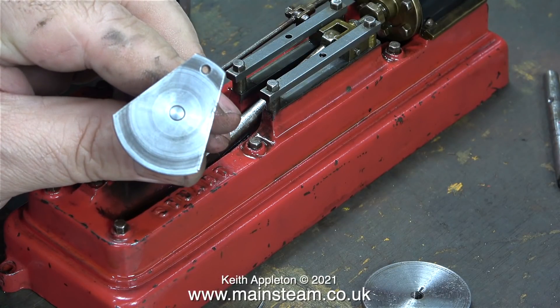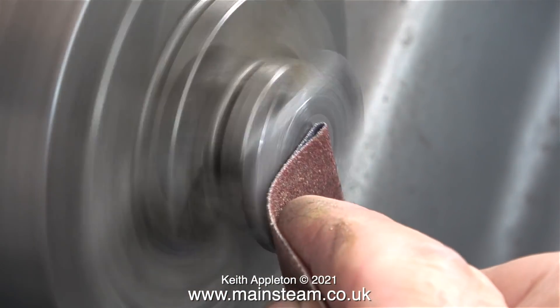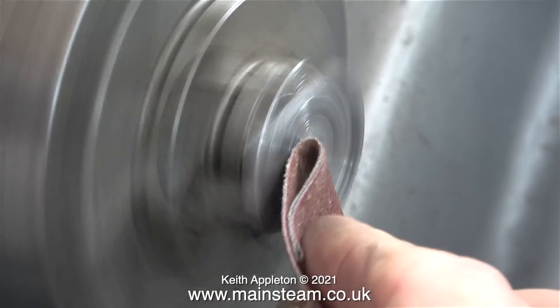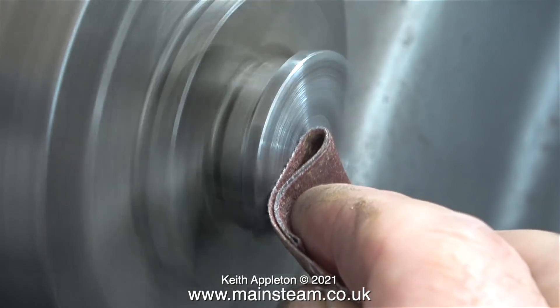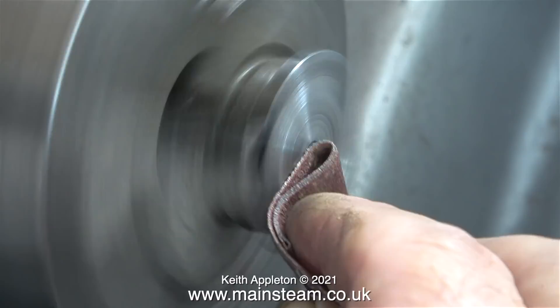The only thing wrong with it was the finish on the face of the crankweb. This was soon remedied by fitting it into the chuck of my Myford lathe and using some emery cloth. Here's a caution: always fold over the emery cloth several times. Then you won't cut your finger on the part in the chuck if it grabs the emery cloth whilst it's spinning round.